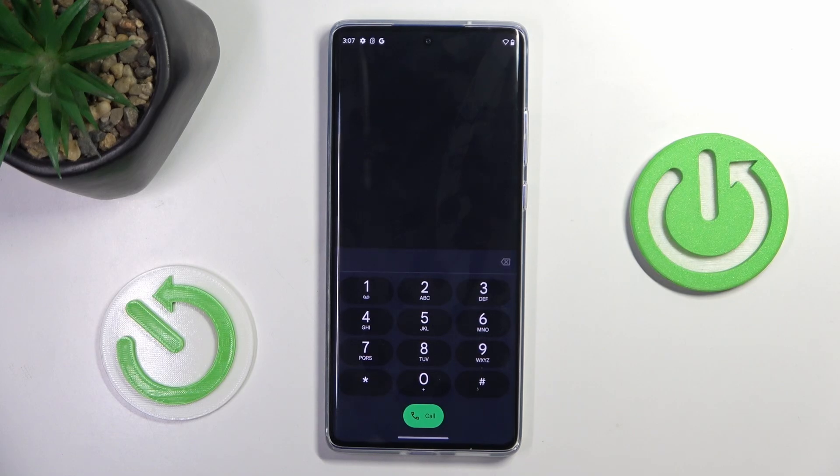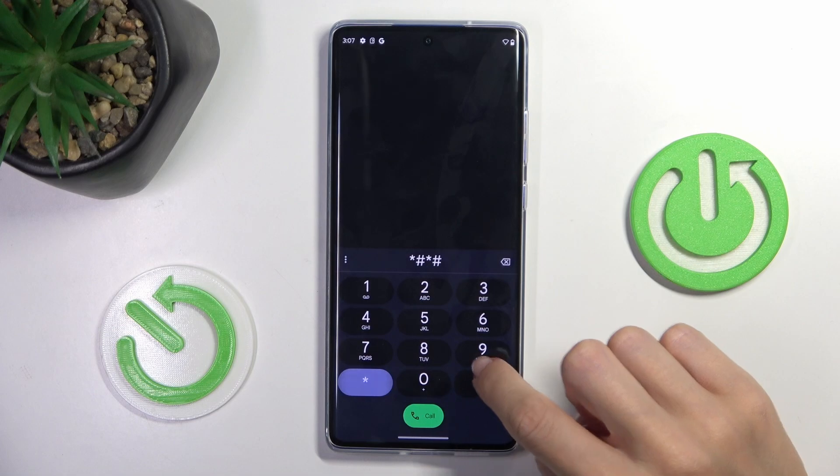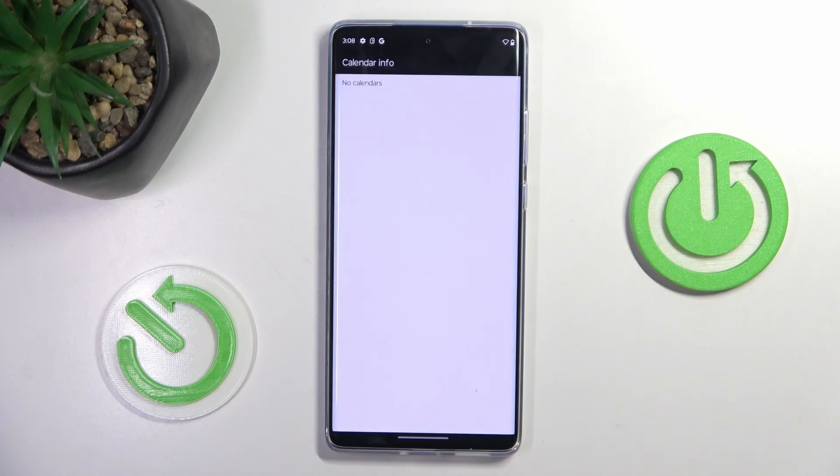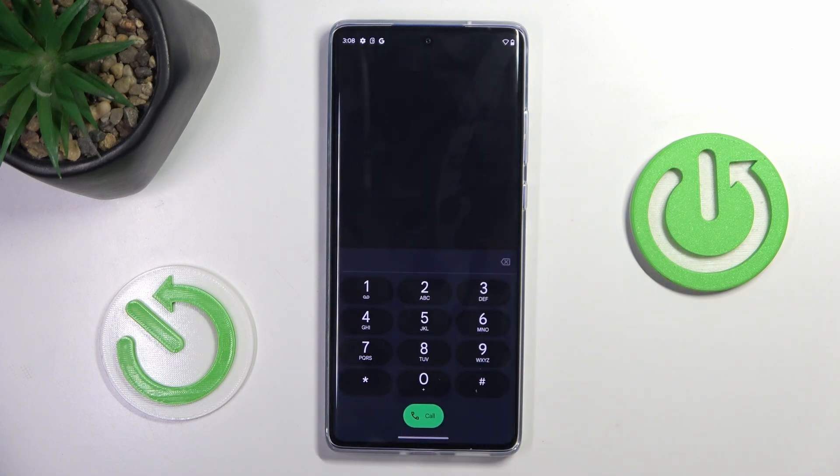Tap on OK. Another code that you can use, also very useful, is *#*#225#*#*. Here you've got the calendar info, so if you've got any calendar connected with your device, or more than one, all upcoming events will be displayed right in front of you.